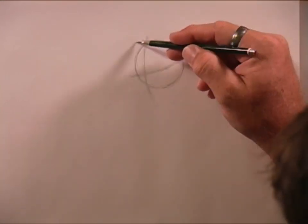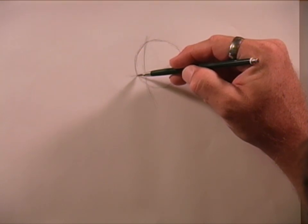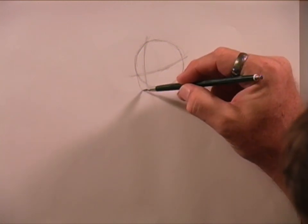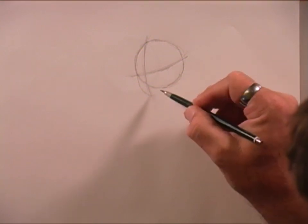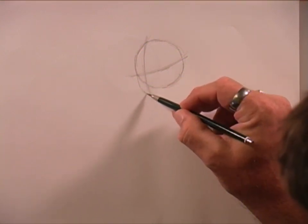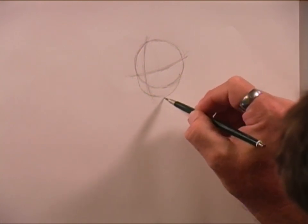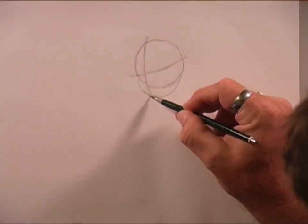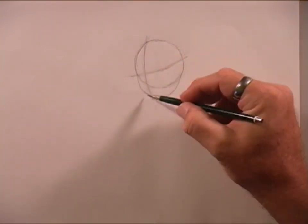After we get that drawn in, let's go ahead and add in her cheek and her jawline. Right here where this intersects the ball is where we're going to start. So we're just going to come on around and end up about right there. Now that we've got her head started, hopefully this is good for everybody.